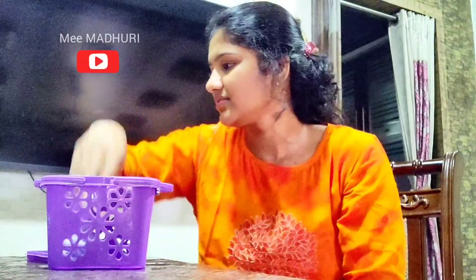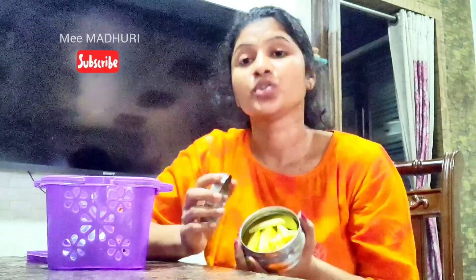First, I am going to show you our snacks. This is our snack - potato wedges. Boil a little water, add salt, and cook the potato wedges in the boiling water. After that, give them a roast.